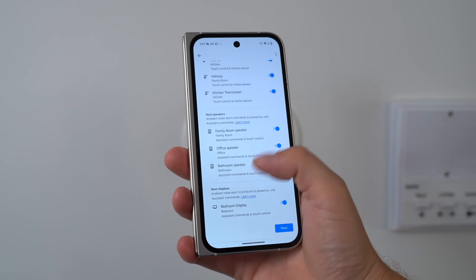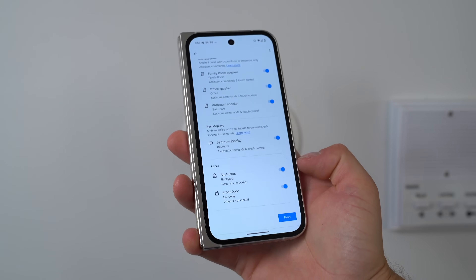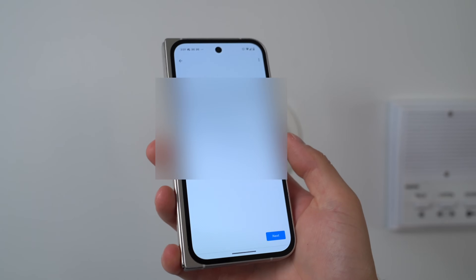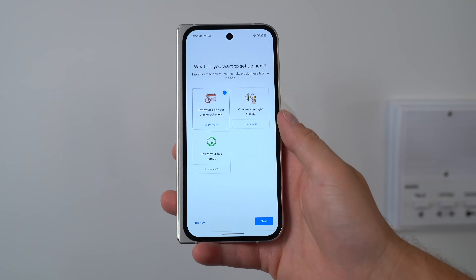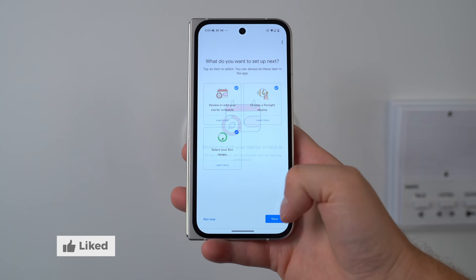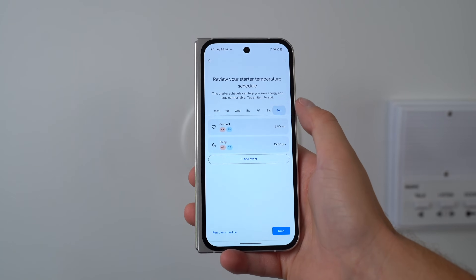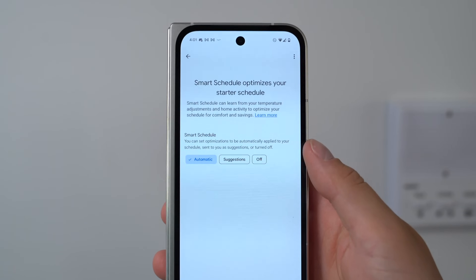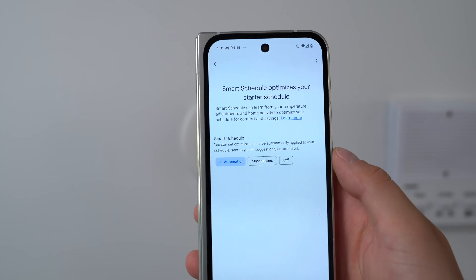Out of all of the devices, if you activate a Nest speaker, display, or even our lock — so when you unlock my front or back door, it will activate. That's nice to have. There's a system health monitor and it can help catch potential HVAC issues — hopefully preventative. I'm going to set up all three of these things. You can run through and change these temperatures depending on the time of day, you can add events. There's even a smart schedule to automatically apply, or you can have it suggest things.